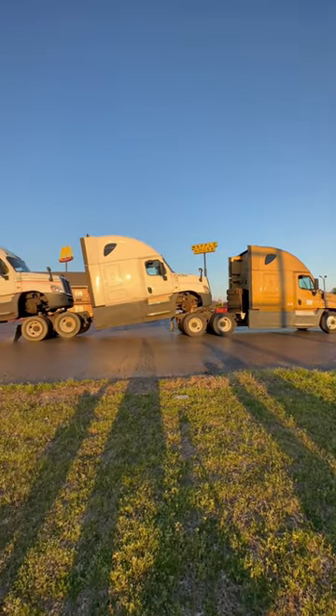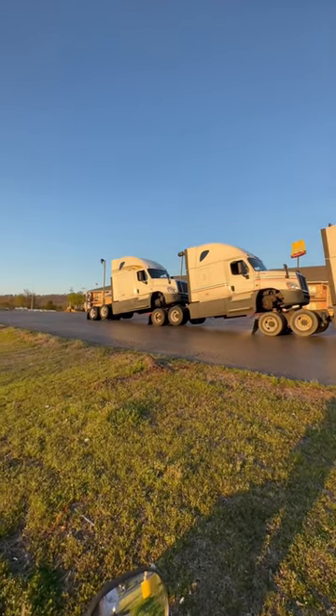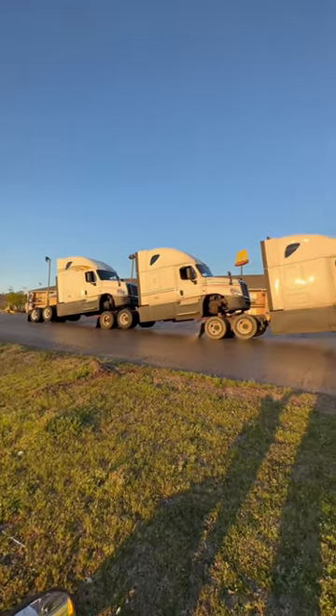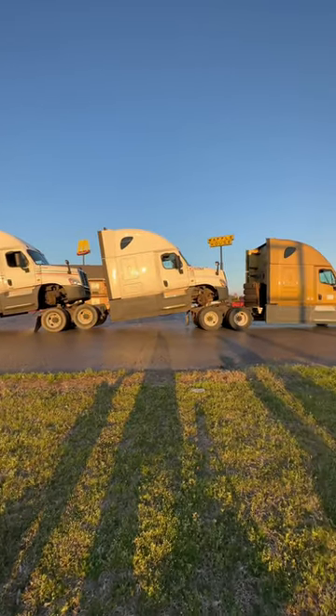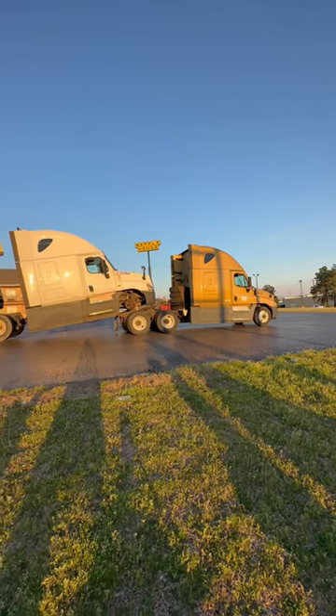It's called stack trucks. This is how they move them. These are all used CRST. I believe that's a Pegasus truck. They're obviously sold somewhere.